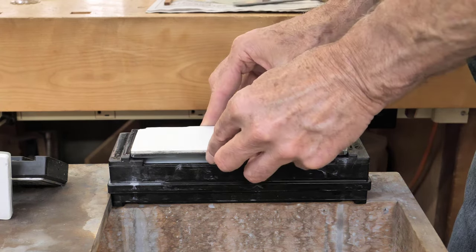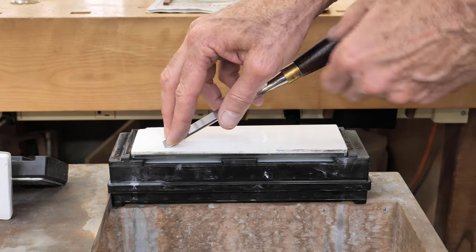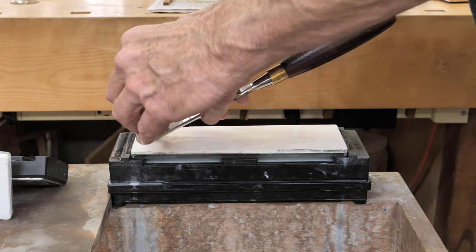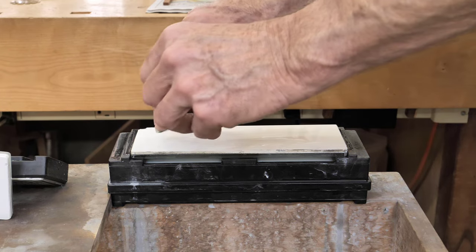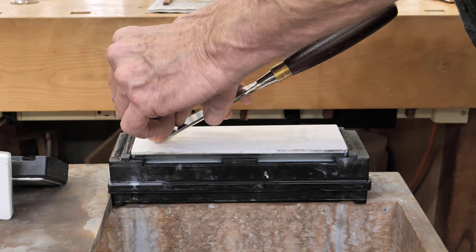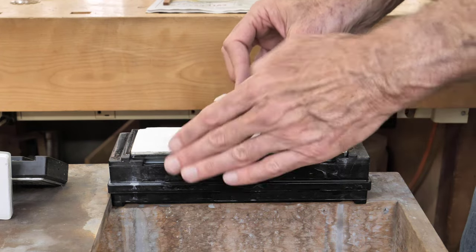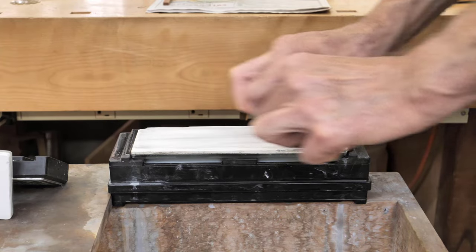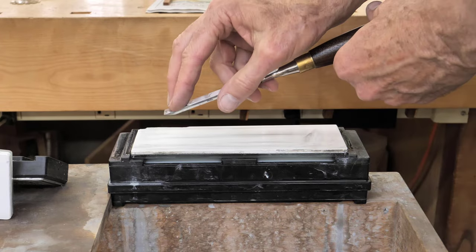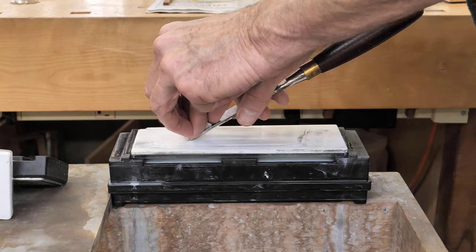That looks good. I've probably pushed a little metal off the edge now, so I want to come back to the face — and only on the 8000 grit do I want to do that. So I'm going to go back and forth a couple of times with a little less pressure each time. I'm sure that's nice and sharp. So that's one way to sharpen a chisel.